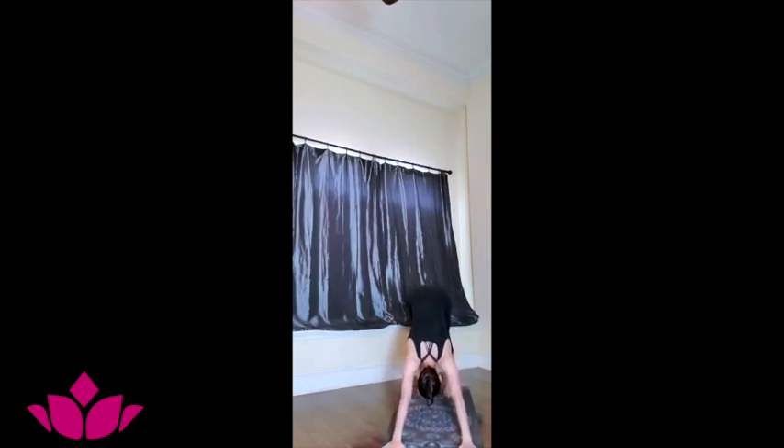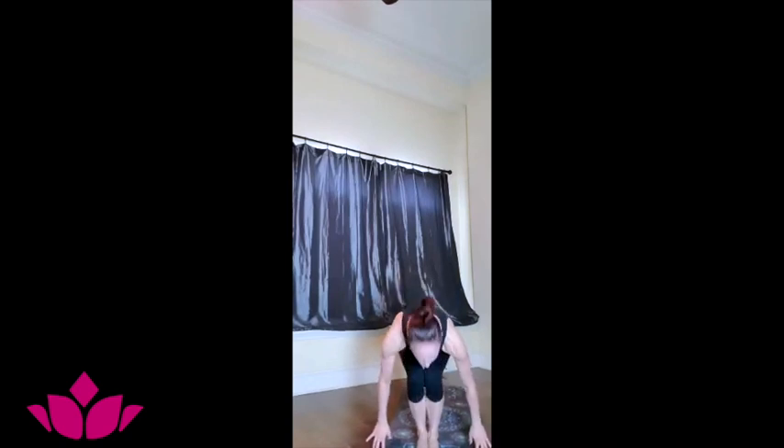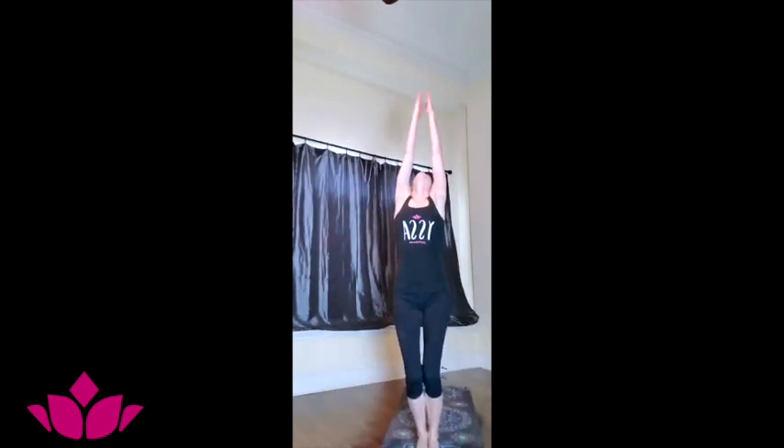Find the equanimity in the posture, slowing and deepening the breath. Step or jump forward — inhale, lift. Exhale, folding forward. Inhale, bend to the knees, reach up, gaze up. Exhale, Samasthiti.